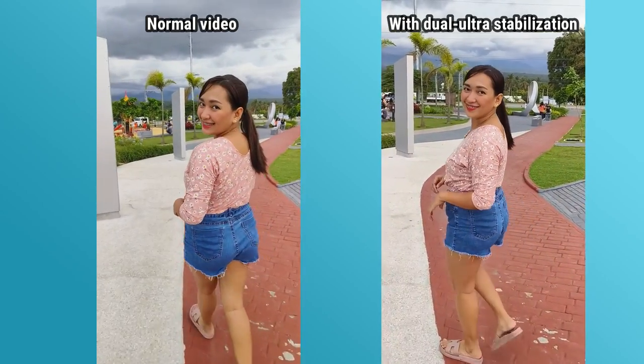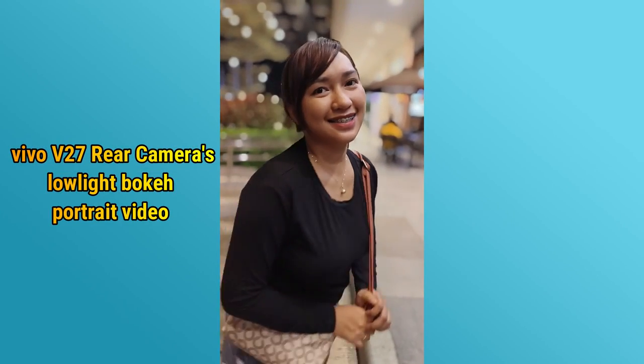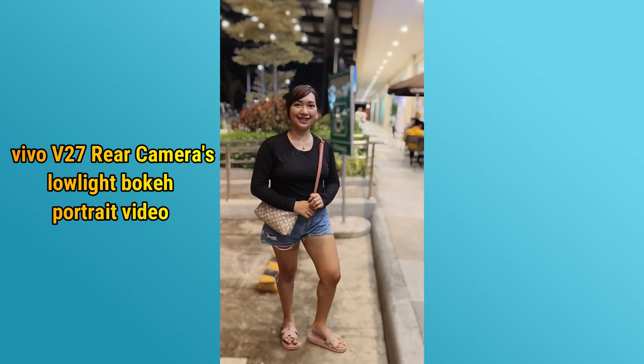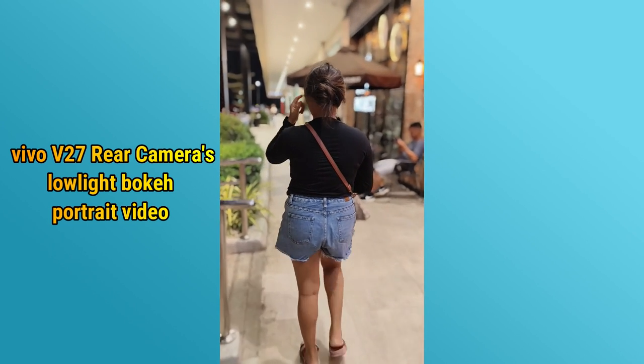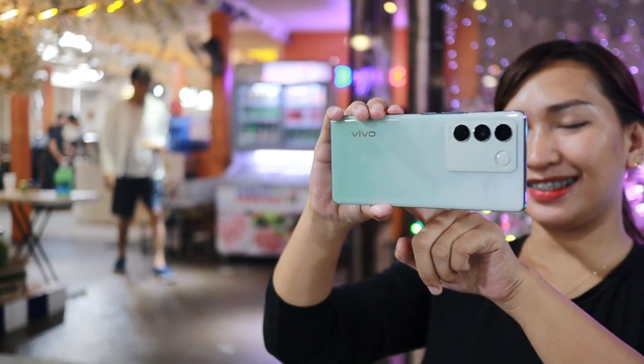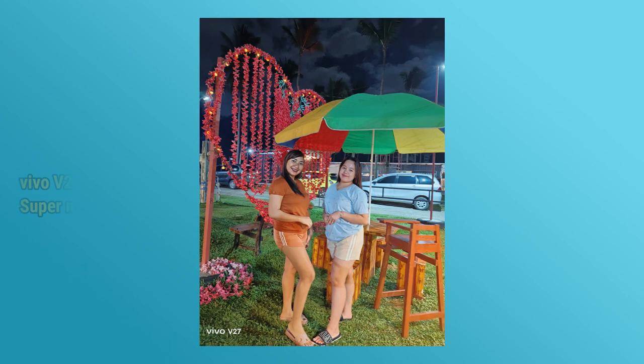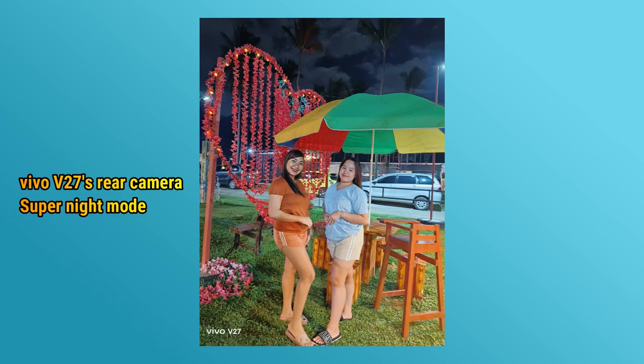Maganda yung video niya kasi it is stable. Meron din po siyang feature for low light para maging maganda pa rin yung kuha mo kahit gabi na. Meron siyang hybrid image stabilization. So kahit you're walking in low light, strolling through the city at night, maganda pa rin yung video mo. Speaking of low light, ang maganda din dito kay Vivo V27 is yung Super Night Mode. It gives a brighter and more detailed photo, less noise, and higher dynamic range. It preserves the details in both dark and bright areas.